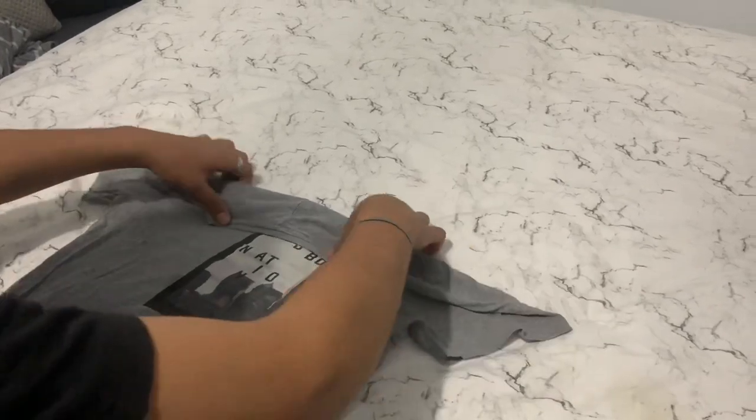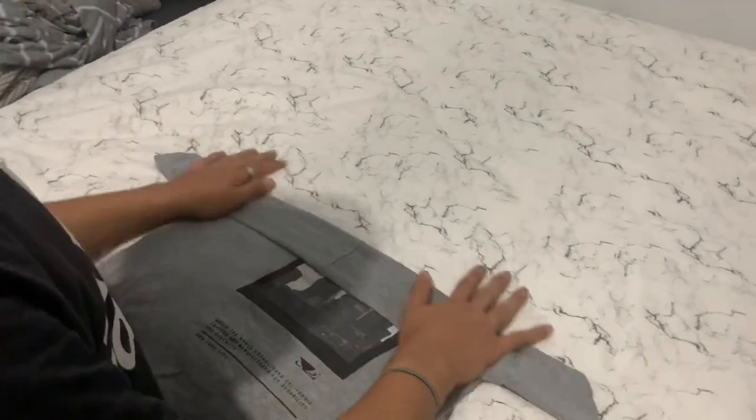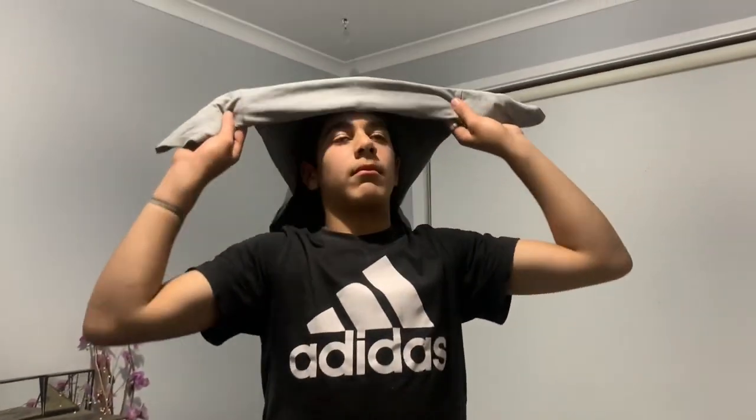And then you want to fold it again like that, basically until it's built up, you know. Then go ahead and put it on.